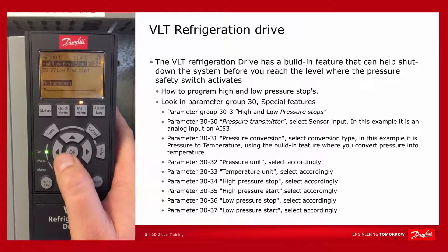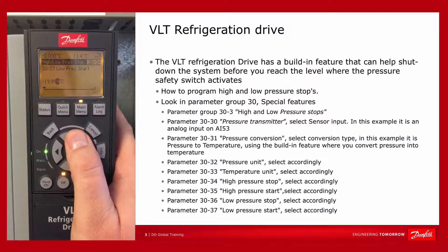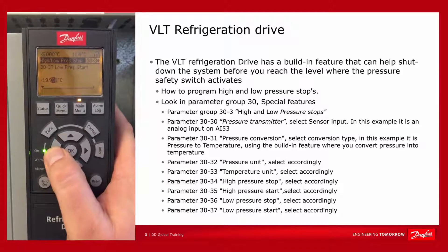Then in parameter 30.36, we will program the temperature at which we will allow the system to start running again after a low pressure stop.